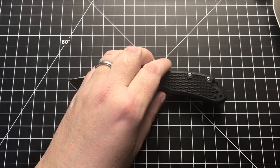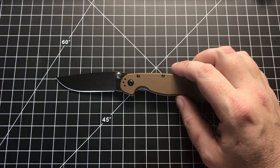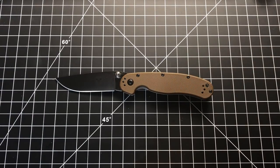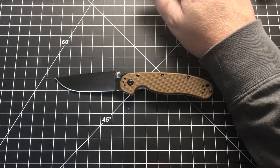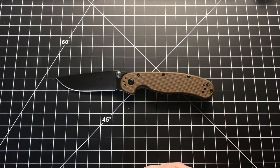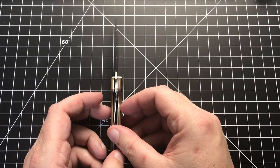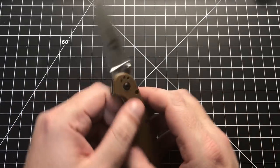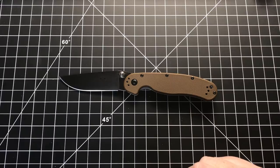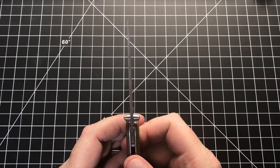Now let's move on to its competitor, the Rat Model 2 in D2 steel — people are going to call it R2-D2, which I kind of like. You have the same overall length of seven inches, same blade length of three inches, handle length just a touch over four inches, handle thickness around 0.41 to 0.42 inches — a little bit thinner. Weight is 2.75 ounces, just a touch lighter, and a pretty thin slicey blade at 0.9 inches thick.